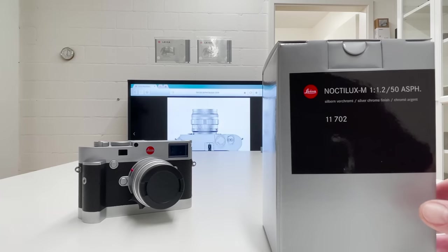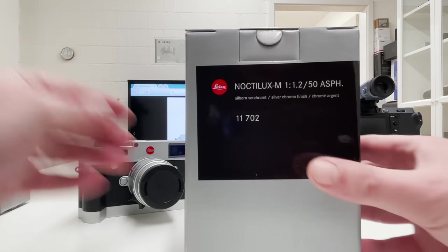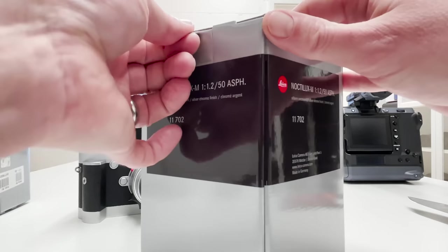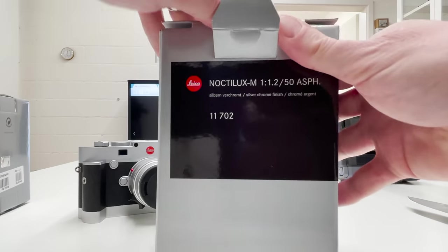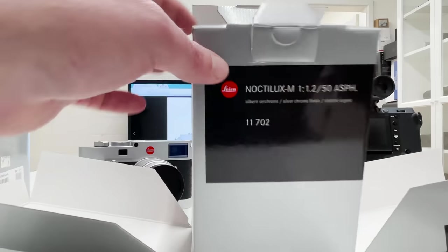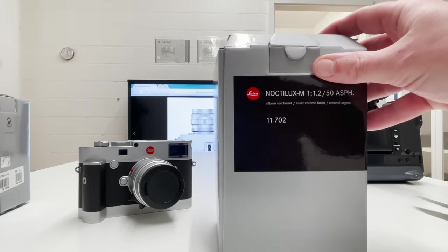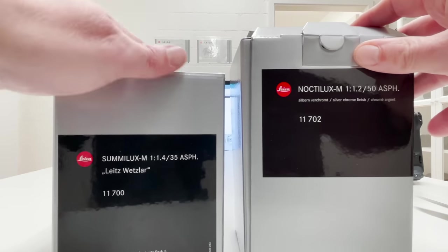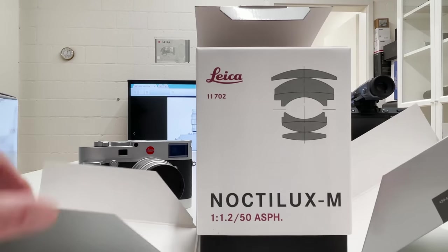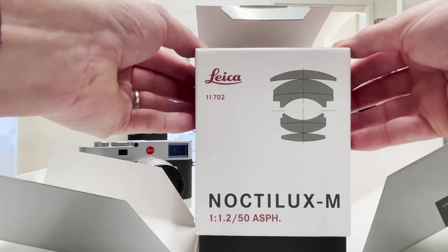Normally Leica lenses come in standard boxes opened from the top, but this one is differently designed. It's also supposed to be opened from the top, but the design looks like some of the Leica camera packages where everything unfolds as soon as you open it. So the packaging in the paper box is actually misleading — you think you get a standard Leica M series lens box, but it unfolds to reveal in all its beauty the original Noctilux M 1.2 50mm aspherical lens.